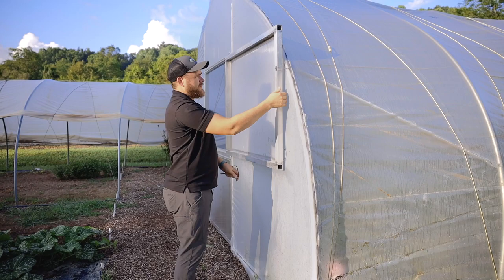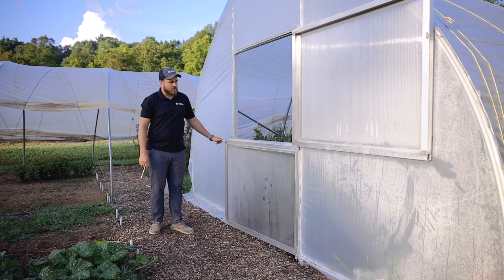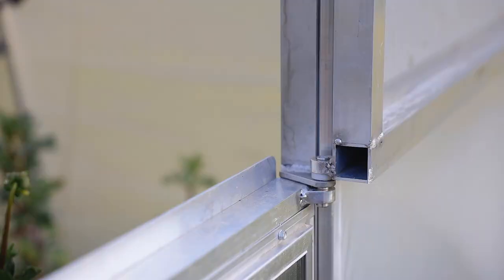We also made this a four-foot door, so you have the ability to get in and out with a BCS and a tiller really easily, because it is four feet wide.